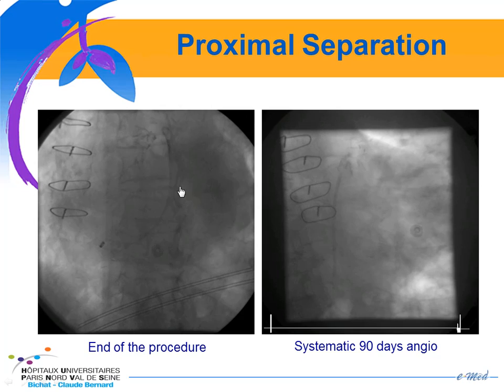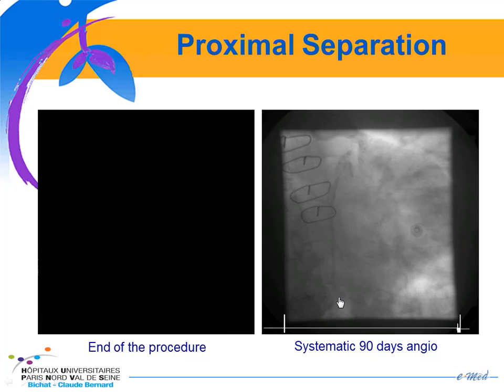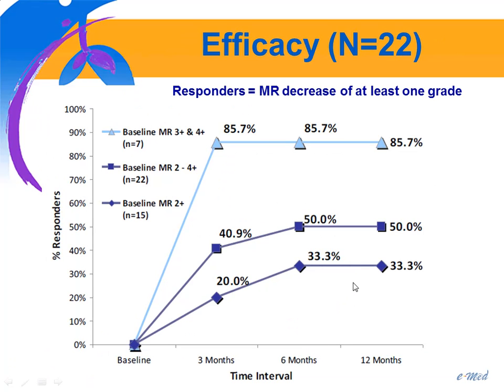At the end of the procedure, you can see the distal anchor, proximal anchor, and the bridge connected to the proximal anchor. At 90 days, the bridge is completely disconnected from the proximal anchor. In terms of efficacy, it was only evaluated in 22 patients. There was some improvement in the degree of mitral regurgitation from grade 2.5 to 1.8, but this is a limited number of patients.